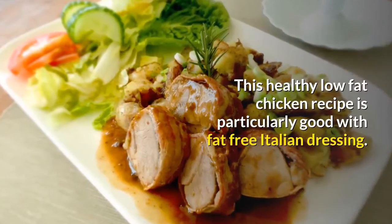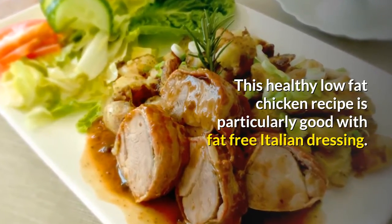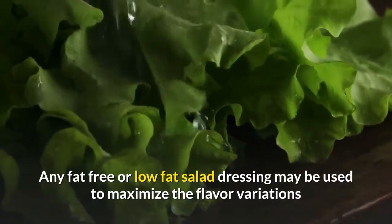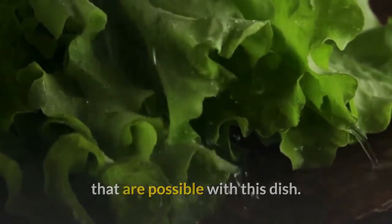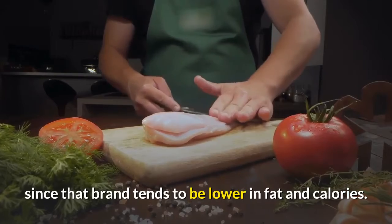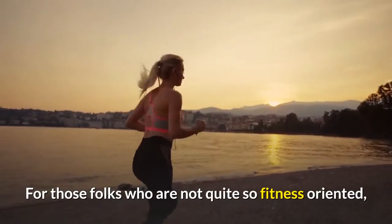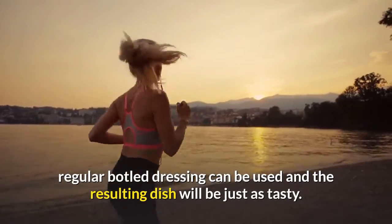This healthy low-fat chicken recipe is particularly good with fat-free Italian dressing. Any fat-free or low-fat salad dressing may be used to maximize the flavor variations that are possible with this dish. Another good choice would be any flavor Lowry's Marinade, since that brand tends to be lower in fat and calories. For those folks who are not quite so fitness-oriented, regular bottled dressing can be used and the resulting dish will be just as tasty.